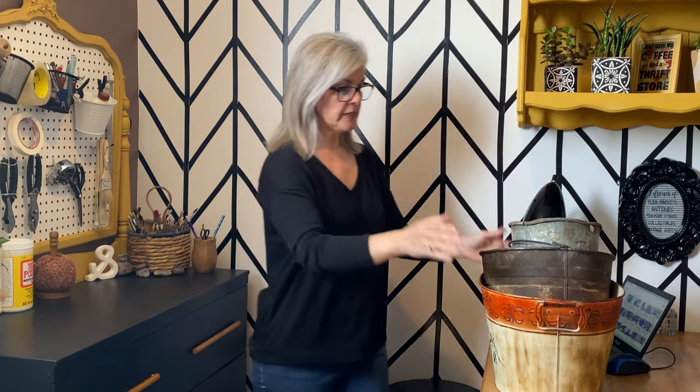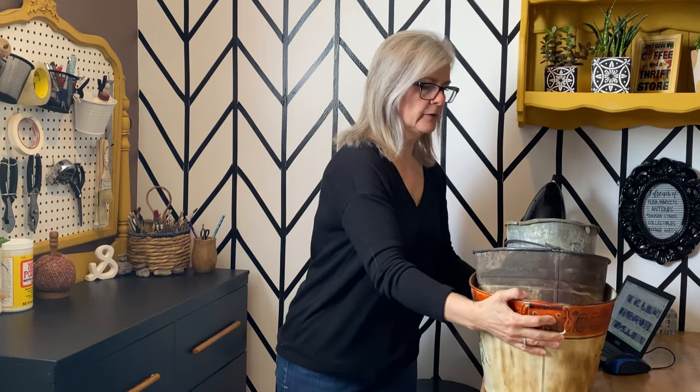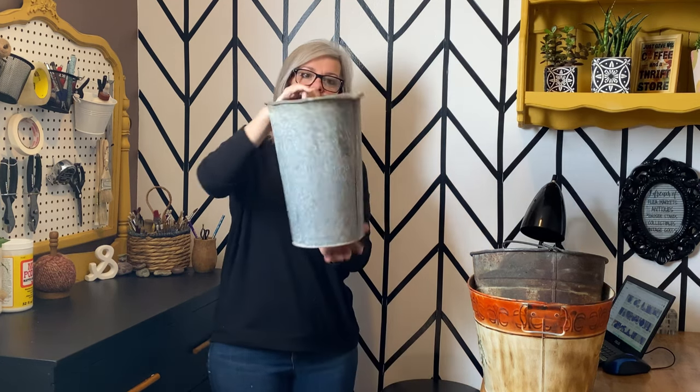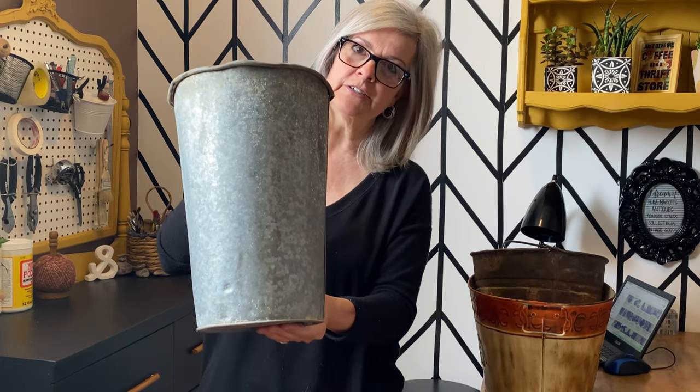Today I have three buckets - all three came from the dump and I rescued them. I'm going to upcycle them and make them into some farmhouse themed planters that I can have outside in my garden and on my deck or patio. The first one I'm going to do is an old sap bucket - it's kind of a galvanized pail, kind of aged, but I'm excited to turn that into a planter.